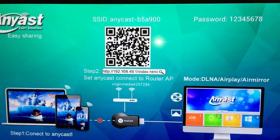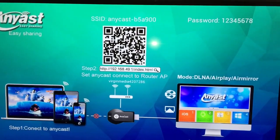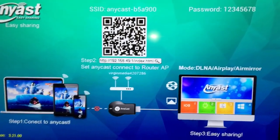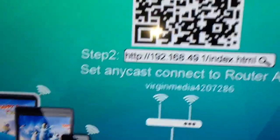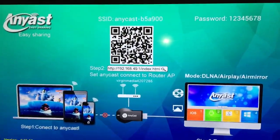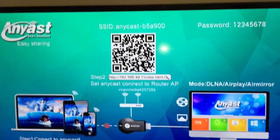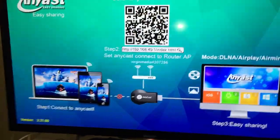Once you give the dongle power, you go to that IP address and it takes you into the operating system of the dongle. From there you connect to your local network address. My local address is already shown here, which is why it's connected — otherwise this field would be blank, which is the default.